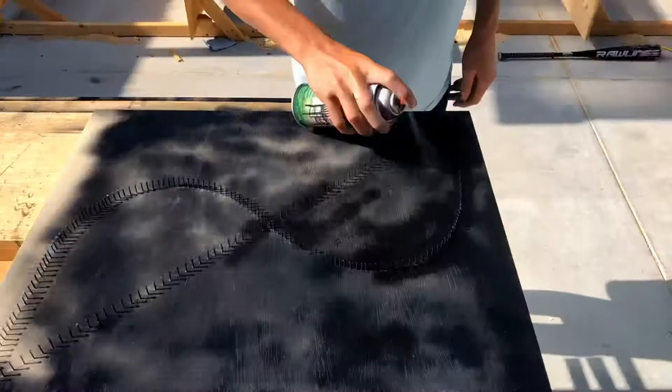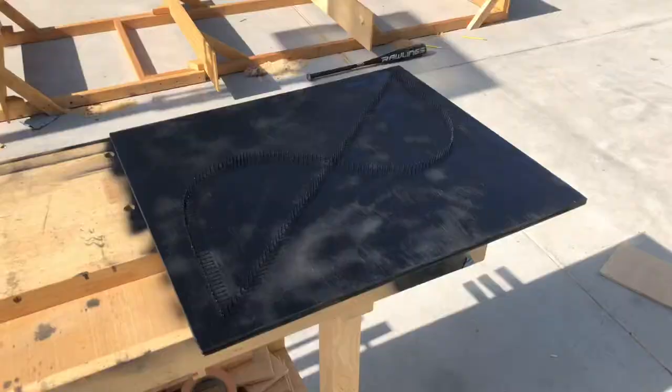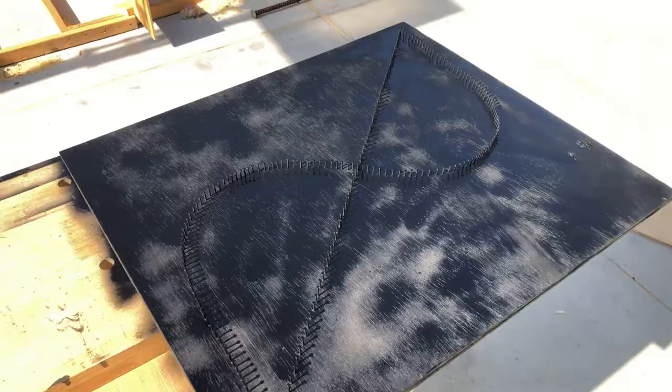Once your board is thoroughly coated with spray paint, lacquer, or varnish — whatever you're going to use — just let it dry for 30 minutes to an hour. The board has finally dried, so now it's ready to start stringing up.